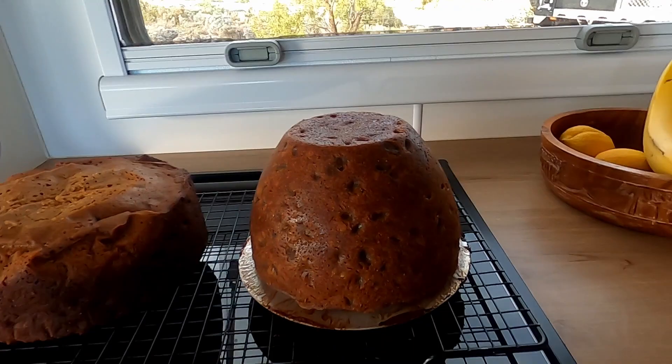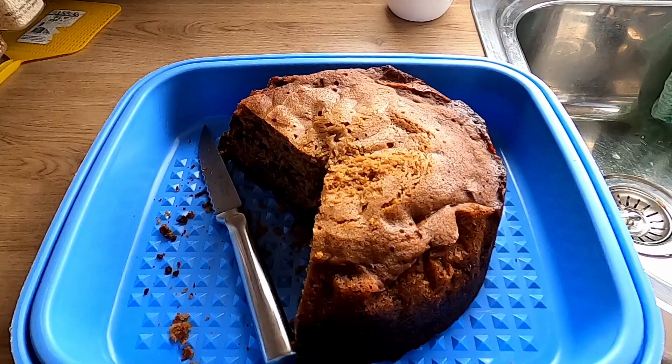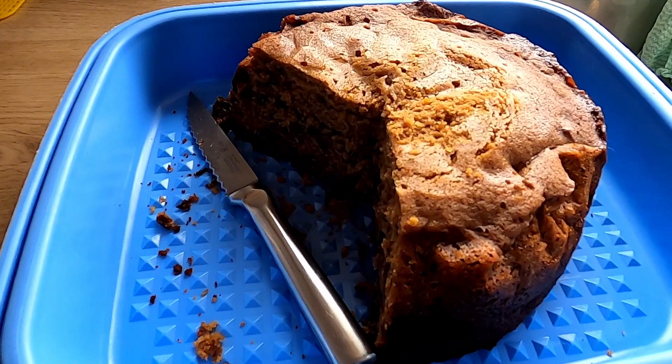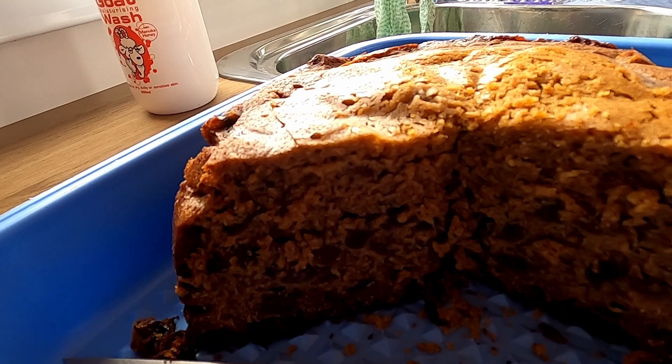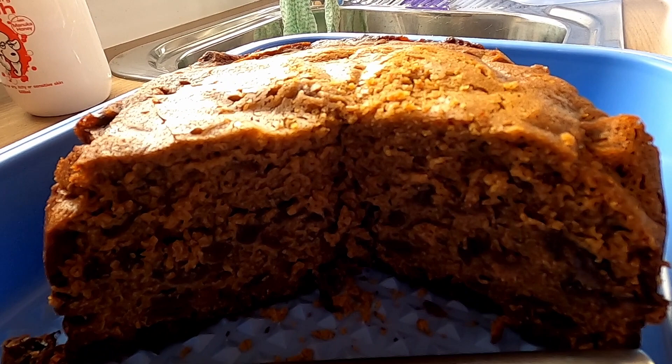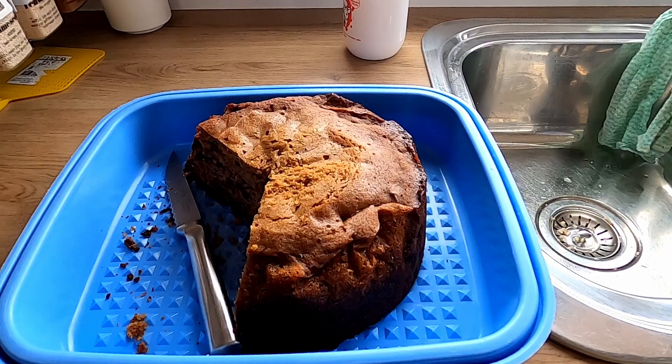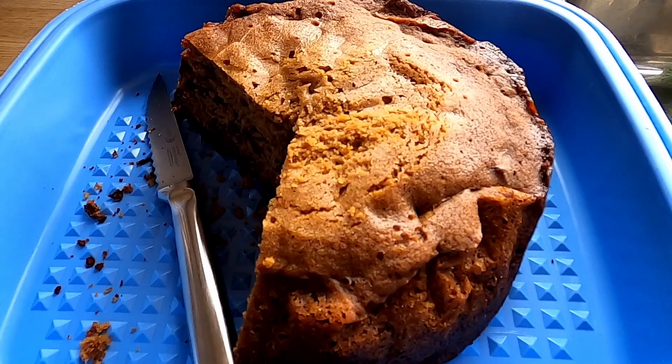Okay, so this is the end result of the travel buddy fruit cake Christmas cake. The last one that I made, I made a bit too fruity. Well, as you can see, this one I don't think is fruity enough. So if you go to the website, you'll find the recipe. I would suggest that you use 750 grams of fruit instead of the 500 grams that I've recommended on there. The last time I made one, it was a kilo of fruit.